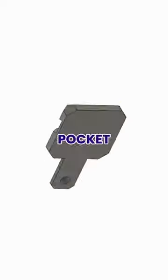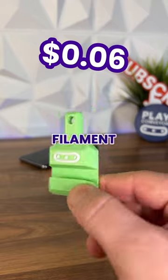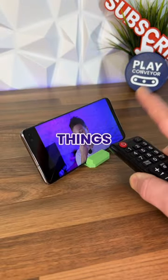So we designed the pocket perch, loaded up some brightly coloured filaments and hit print. Just 9 minutes and 4 grams of filament later, I can pop this onto my key ring, so now I'll always be able to watch my favourite things in comfort.